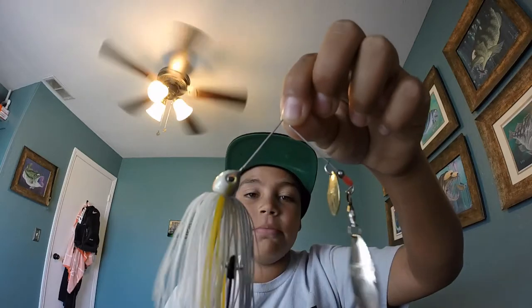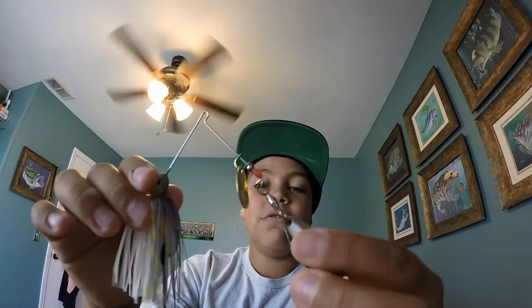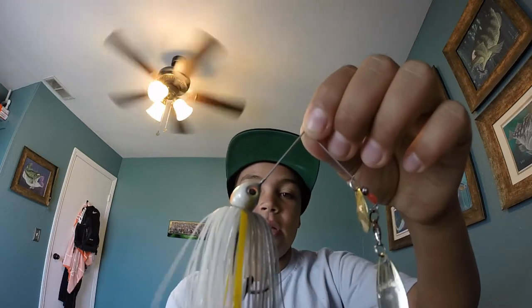This spinnerbait is a KVD Baby Burner Spinnerbait in 1/4-ounce in Sexy Shad. It's a Colorado Willow Leaf, double-bladed. You always need to have a trailer hook on these. The reason I like this bait is because you can throw it out with a real slow retrieve and you'll always get bit. A lot of people use giant, heavy-bladed spinnerbaits — I used to have spinnerbaits like that, just not worth it. These little small spinnerbaits work as well as crankbaits.